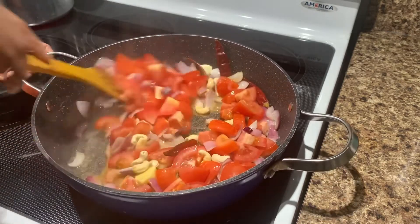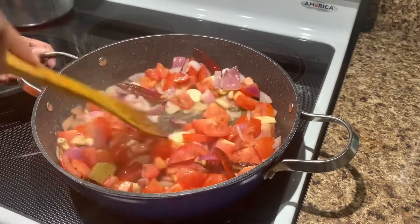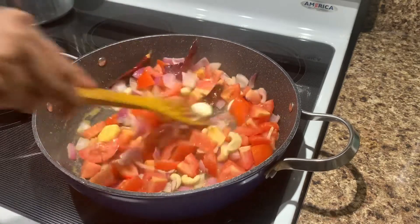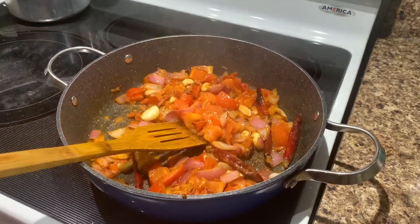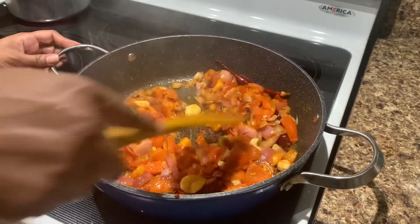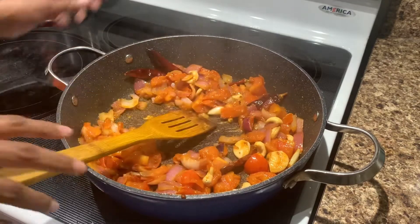So we will cook it for 4-5 minutes before we cook it. Now we will cook it for 4-5 minutes. Now we will add it to a blender.